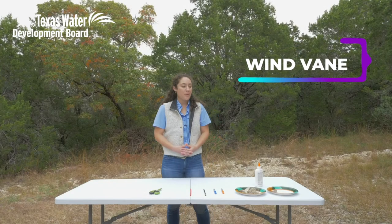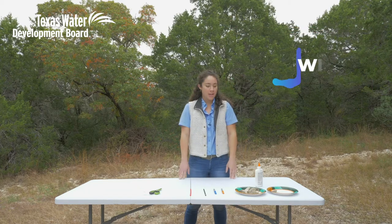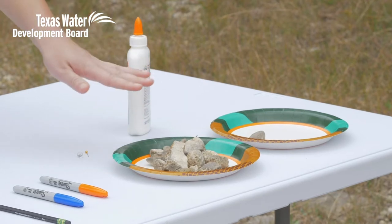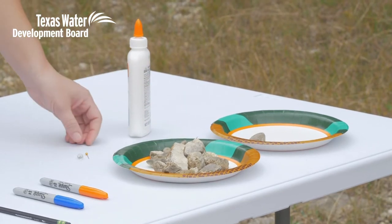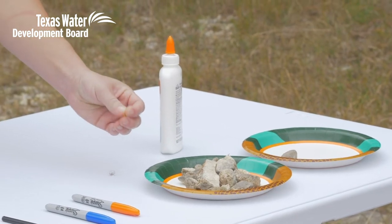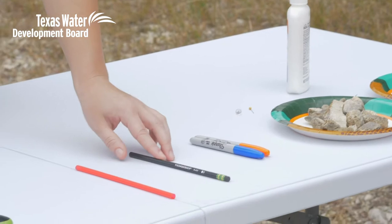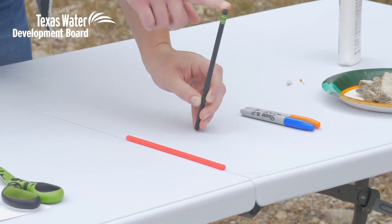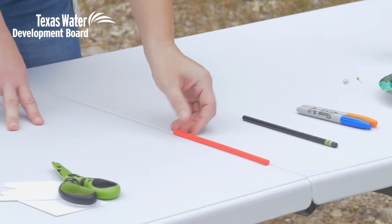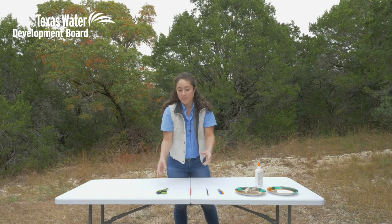Let's go ahead and start off with our wind vane, which is gonna tell us which direction the wind is coming from. For this project you're gonna need two paper plates, some rocks or marbles to hold down the plate, glue, a pin, markers, a pencil with a good eraser, a plastic straw, scissors, and some note cards or heavy-duty paper.